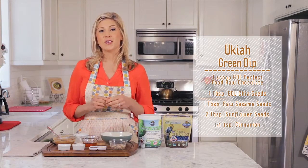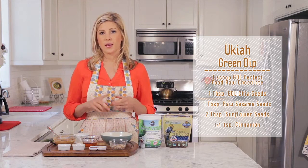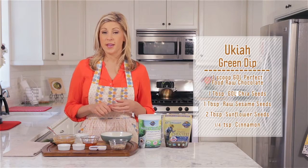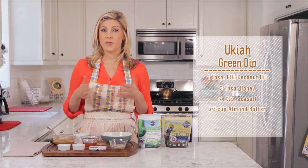So, in addition to using Perfect Food Chocolate, I'm going to be using Garden of Life chia seeds, sesame seeds, sunflower seeds, we've got some cinnamon, and Garden of Life coconut oil.